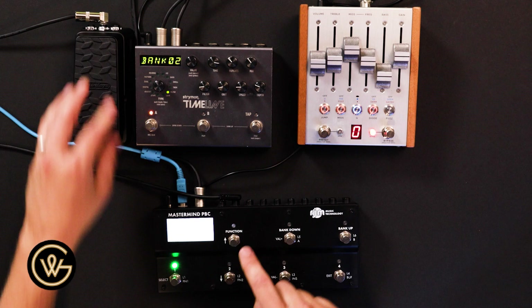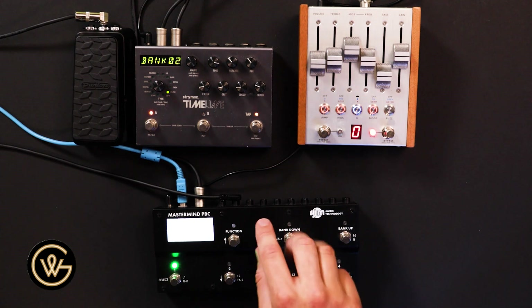That is it for the hardware. Everything's powered up. The expression pedal is connected to the expression pedal jack on the PBC6X, which means the PBC will convert any setting it gets from the expression pedal over the MIDI channels, and you can control things via expression over MIDI.